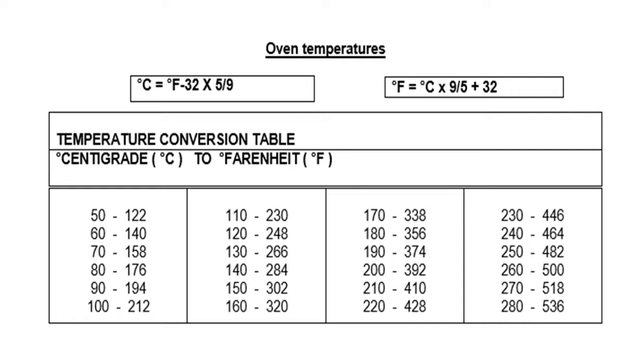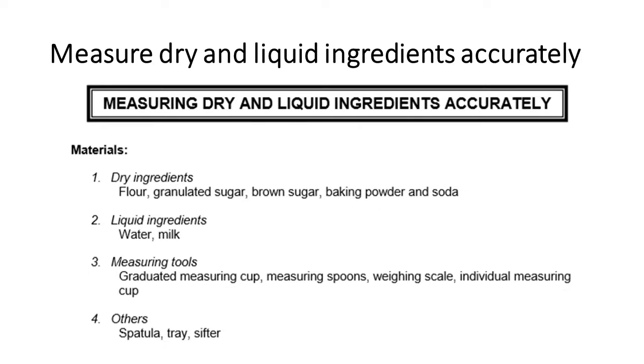Any questions or clarifications? None? Okay, then let's proceed. Measuring dry and liquid ingredients accurately. These are the materials: dry ingredients — flour, granulated sugar, brown sugar, baking powder, and baking soda. For liquid ingredients, we have water and milk. For measuring tools, we have the graduated measuring cup, measuring spoons, weighing scale, and individual measuring cup. Others: spatula, tray, and sifter.